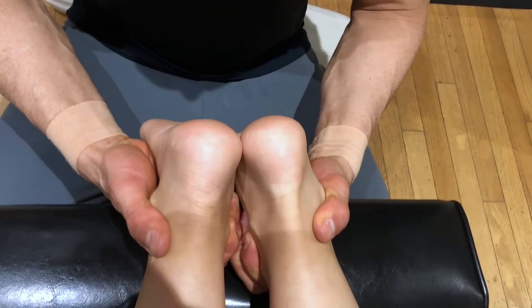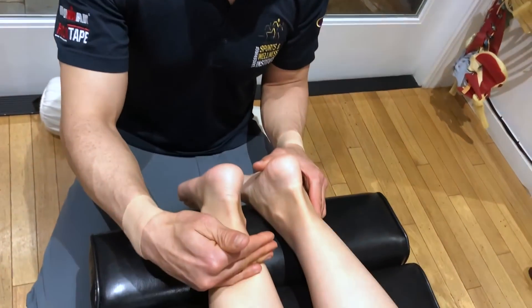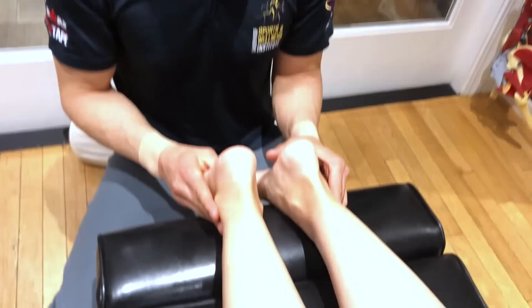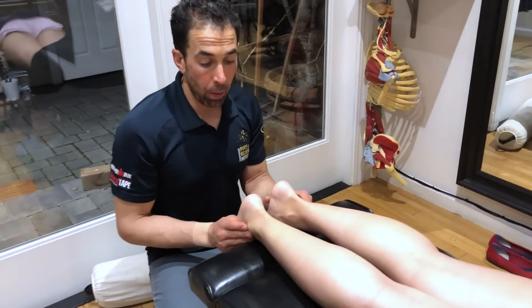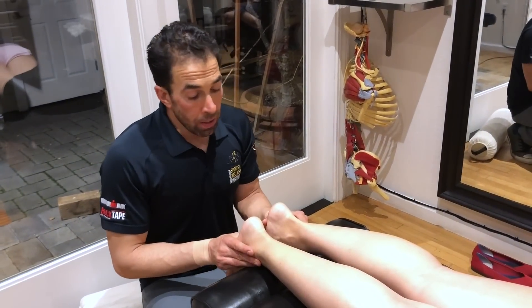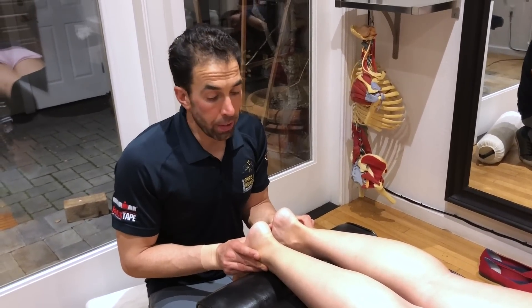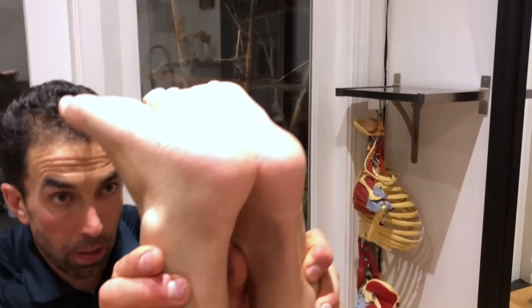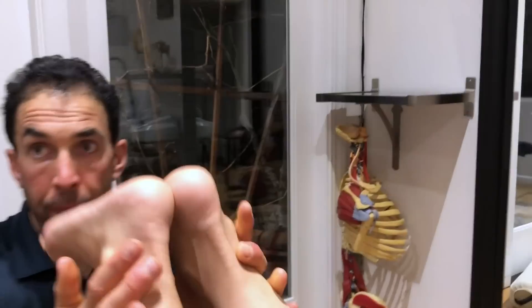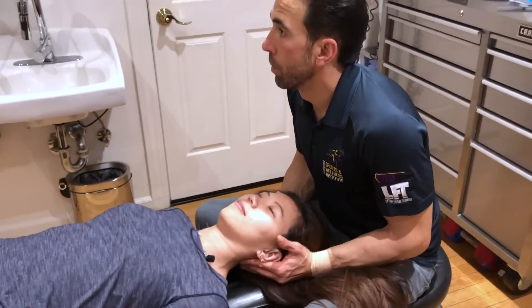Looking again at the medial malleoluses — it looks almost perfect. Where the right was a bit high before, it's now even. Some of that comes from the hip adjustment we did, and some from the psoas work. Sometimes it helps to check in between to know if it's more muscle or bone, but really it's a combination of both. It should be nice and even like we have it now. That'll make it so your knee doesn't get so bullied by the hip and ankle.